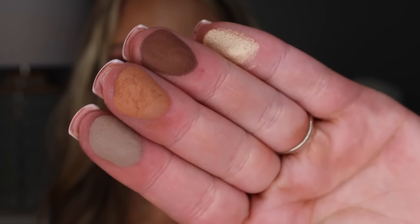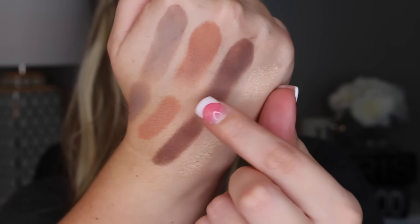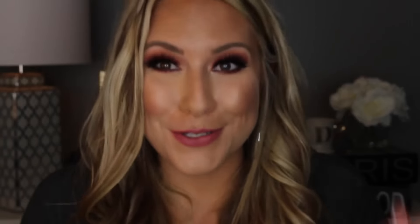Next up are some of the mattes — wait till you guys see the mattes. Here is the second row: the top row are finger swatches and the bottom row are brush swatches. They're really beautiful. This shade right here is what I have been using the most — it's called Isabel. I just love it. Super pigmented. I love Anastasia's shadows.